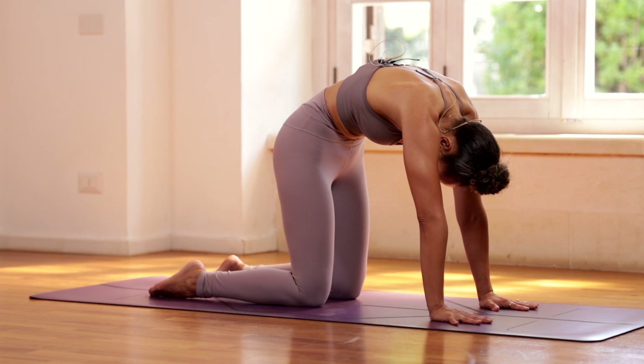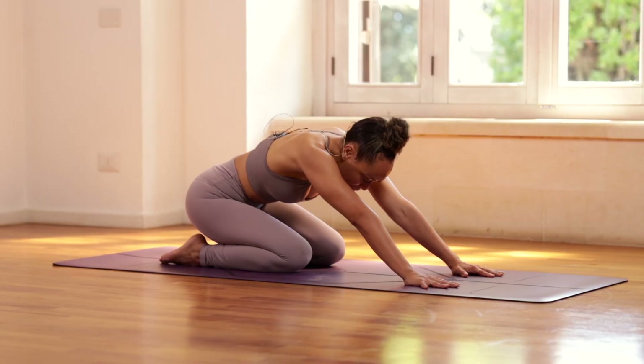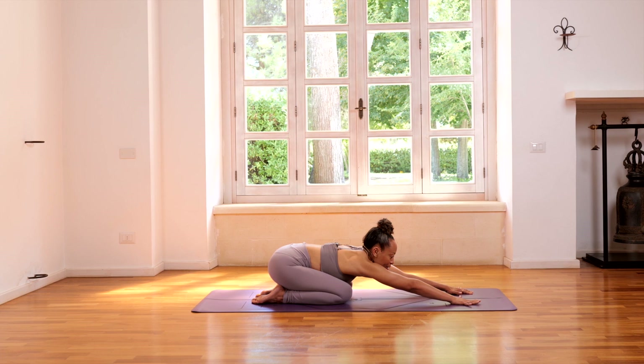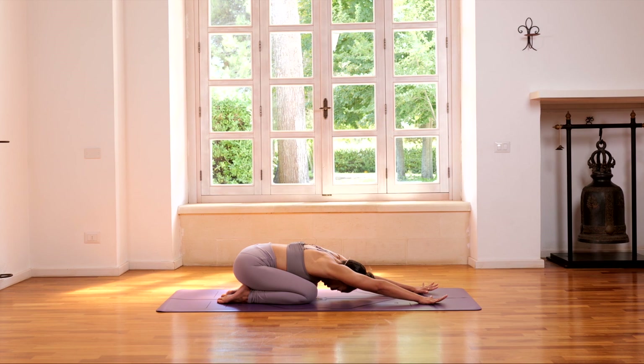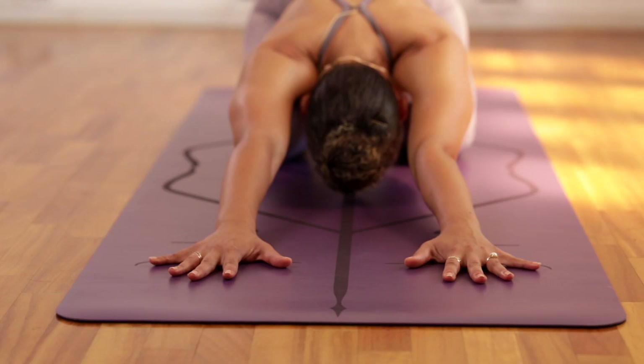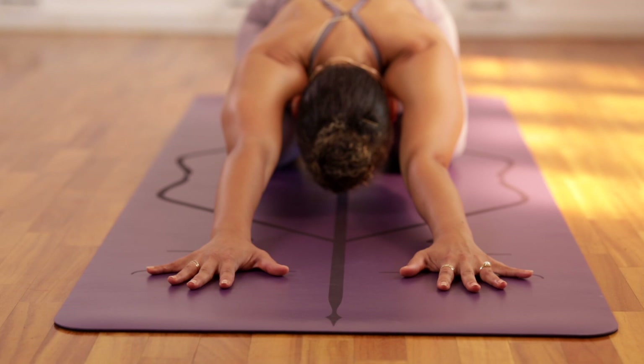Inhale, and exhale. From here, let's sit back on the heels, coming into an extended child's pose. Really reaching the palms and the hands forward as we drop the forehead down. You should feel a stretch through the shoulders and the sides of the waist — just relax into this extended child's pose and breathe. Take a few rounds of breath here.